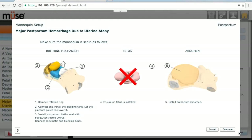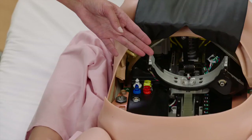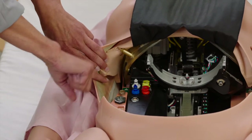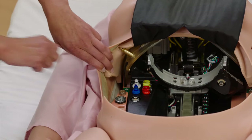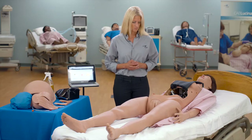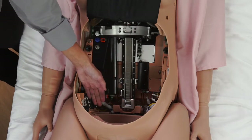A setup instruction screen will be seen. Ensure the rotation ring is removed from inside the mannequin's torso and the descent mechanism is in the highest position. Ensure no other birth canal is installed within the standard delivery birth canal. The standard birth canal is installed by default.